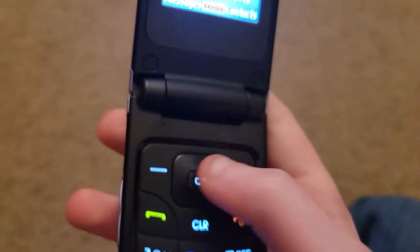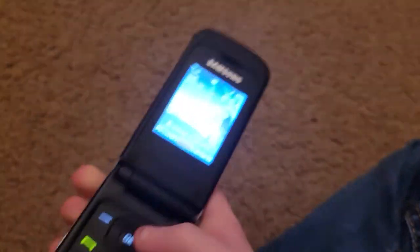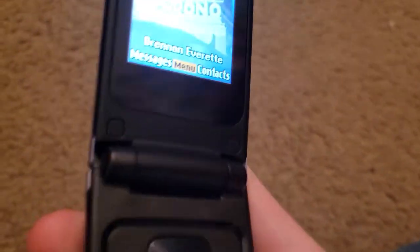This here is your charger, I forgot to mention that. This here is your inner screen, this here is your Samsung logo, and this here is your keypad.